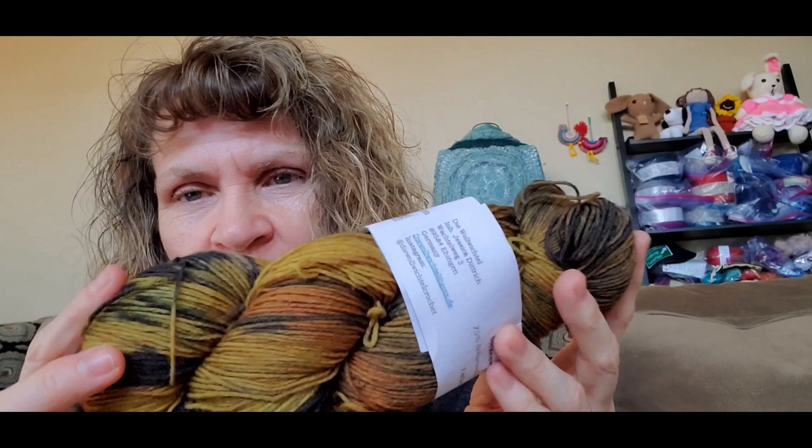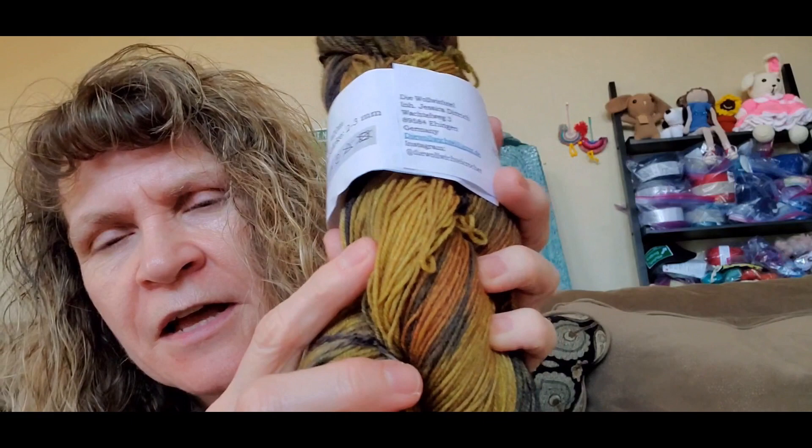I love all of this — especially, of course, the yarn I'm drawn to. That's just really beautiful. It looks like maybe there might be some brown in there as well. So yellow, black, and brown. It's so nice, so pretty. There we go — that was the first item that I got.